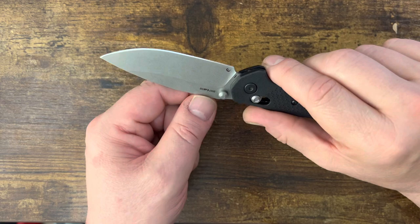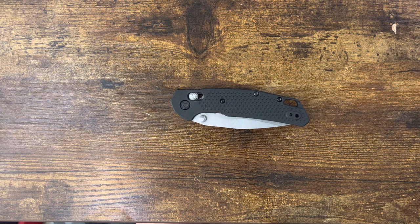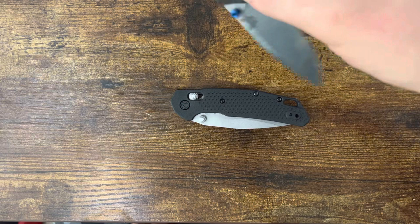The action had its issues when I first got it, and it still has an unusual profile compared to something like the Bug Out. If you look at the Bug Out and pull the flipper, it'll deploy right around halfway through the arc — that's where the blade really moves.